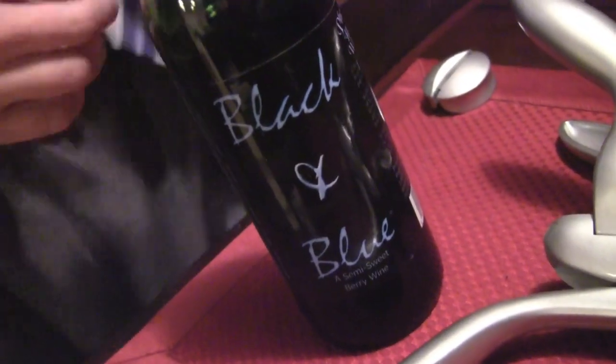What kind of wine do you have here? This is actually my favorite. I'm not a big wine guy, but this is Black and Blue by Pheasant Hollow Vineyard — a local establishment. It's pretty sweet.